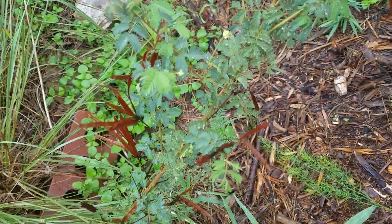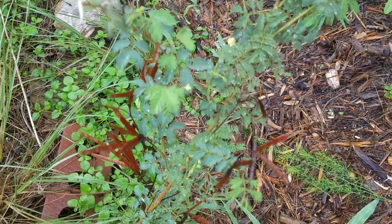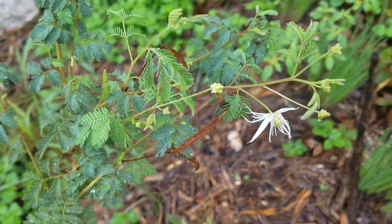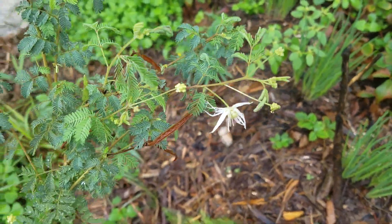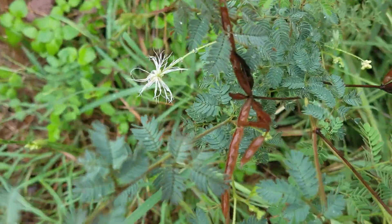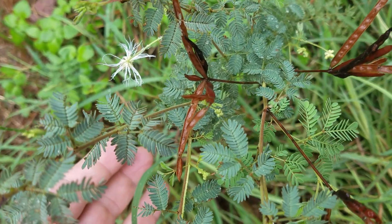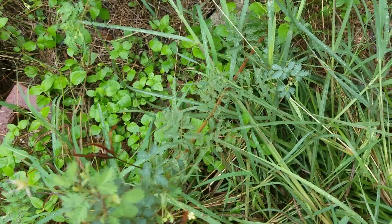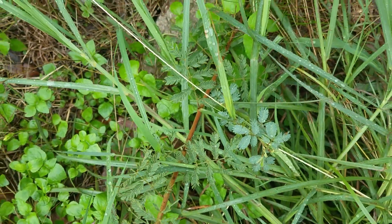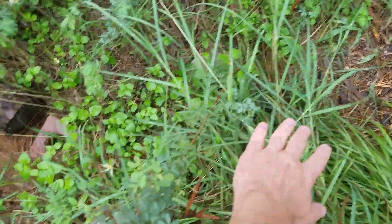I think this is a Desmanthus genus — bundle flower. It bloomed and I just noticed today; I always miss it. I just wanted to capture it, try to get it focused, get some scale. It has a little bit of a woody stem, I'm guessing.